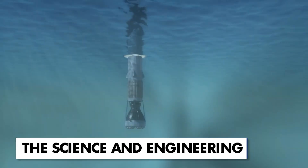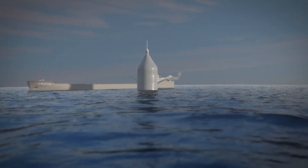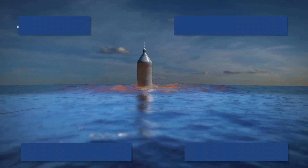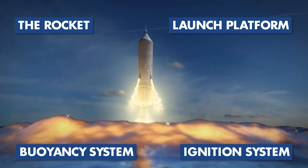The Sea Dragon launch system was to consist of four key components that worked together to achieve a successful underwater rocket launch: the rocket, the launch platform, the buoyancy system, and the ignition and propulsion system.